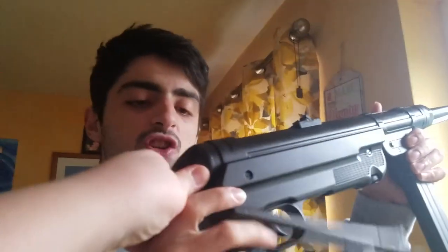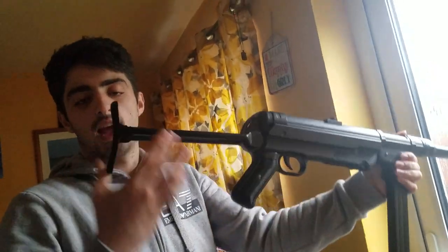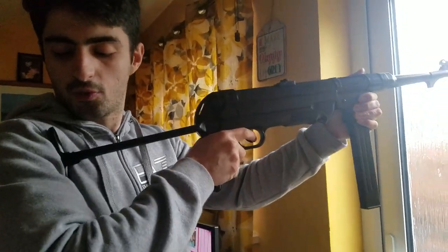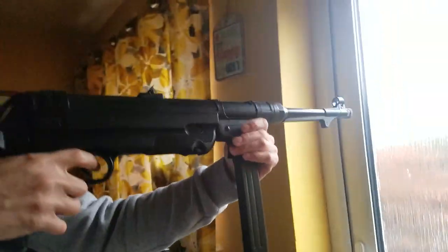One more feature added to this: it's got a shoulder rest. As you can see, this fits perfectly on the shoulder so I can aim — the aim goes through here. Perfect aim, perfect gun, very easy to use and very powerful.